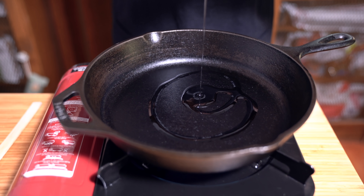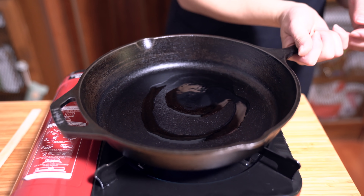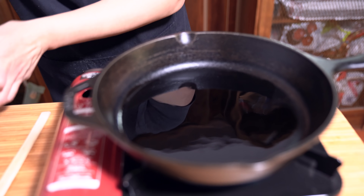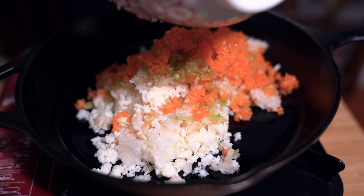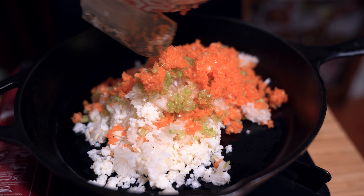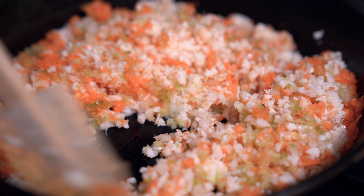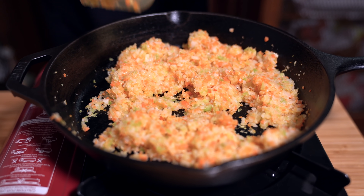It's about a tablespoon or two of oil — a neutral flavored one — and I'm going to put everything in here and sauté it for a few minutes. Look at all those colors — it's really pretty. It won't take long because everything is minced; maybe just three minutes. Then I'm going to add the duck and just heat that through.